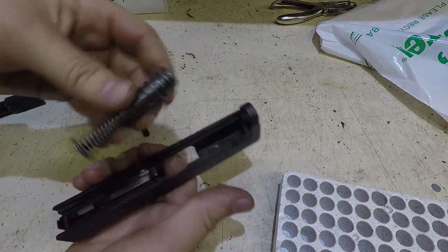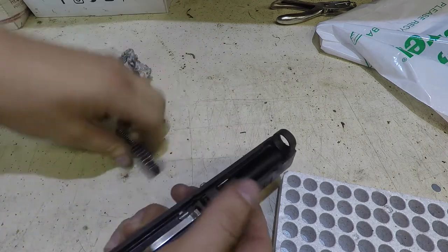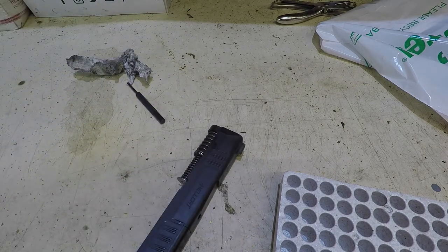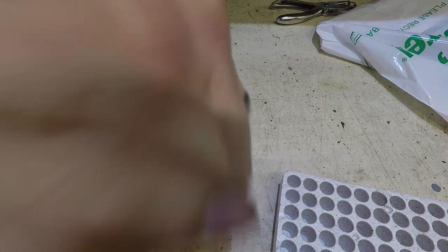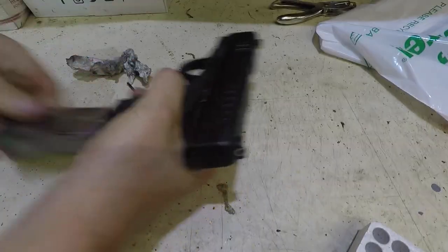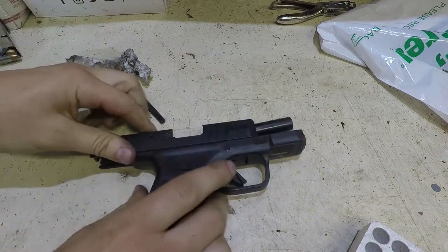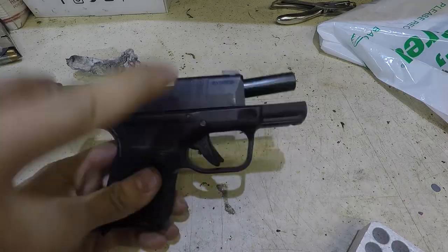This next part is pretty straightforward - you've probably done this a million times. I'm going to put the barrel in, with the plastic part going out towards the front. Then I like to put it on the frame - empty, of course - and cycle a few rounds just to make sure everything is looking great. And that's how you disassemble and assemble your slide.